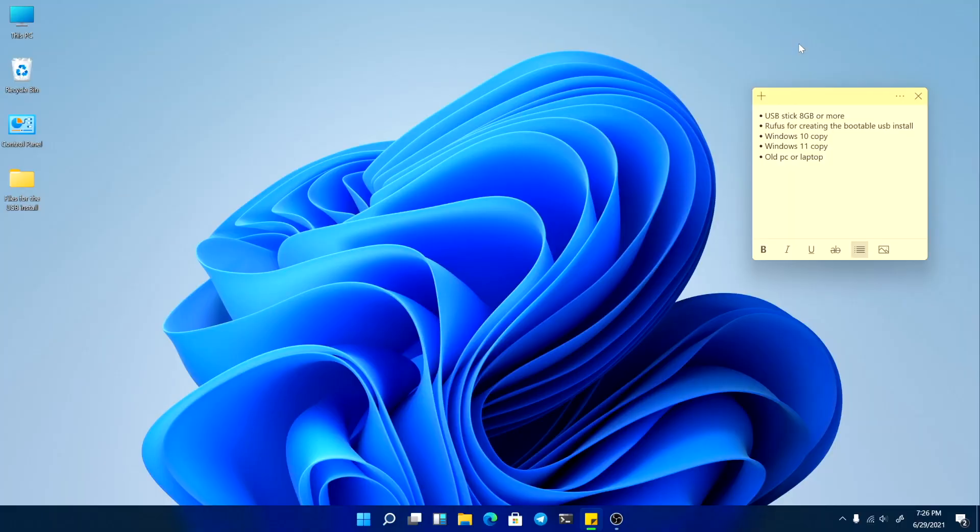Hello guys, welcome to my channel. Today I will teach you how to install Windows 11 on older computers or laptops without the TPM chip, which stands for security.